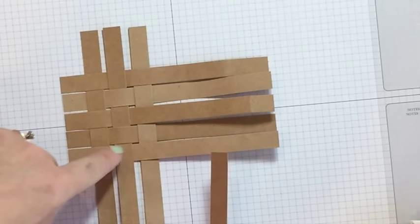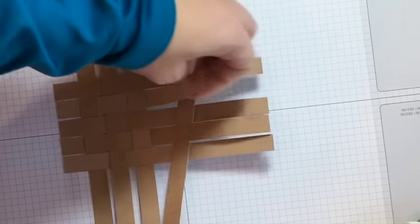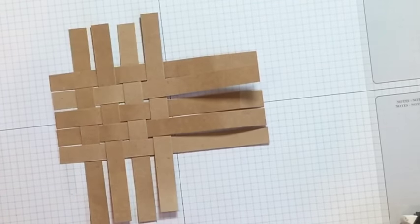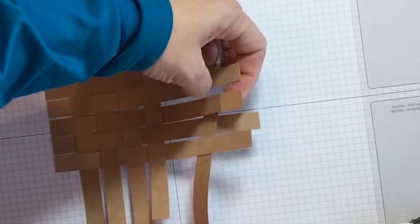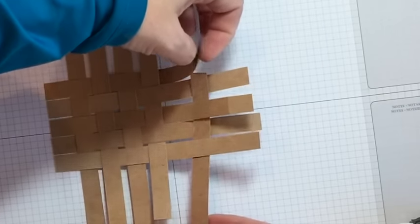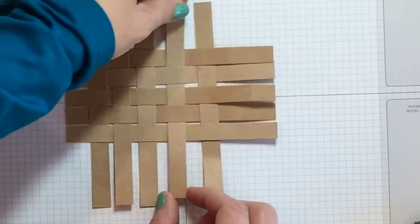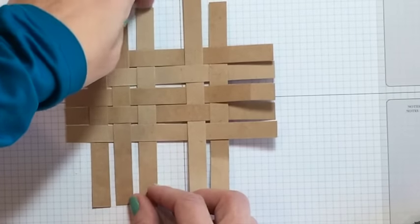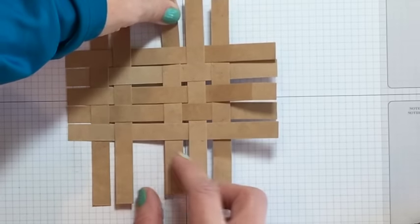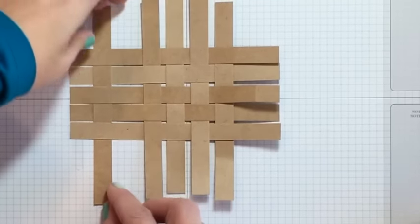See how this strip is going under, over, under — now we need to go over. I'm not pulling them real tight; I want them to be kind of loose. Scoot them down because we're going to cut this off, so we need to leave a little bit of space. It doesn't matter if they're perfect on the ends because we made them much longer than needed.